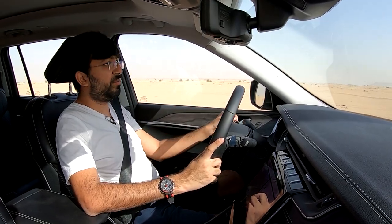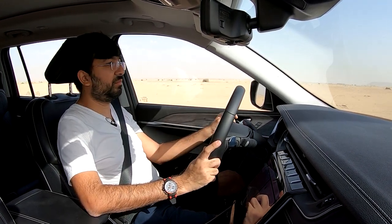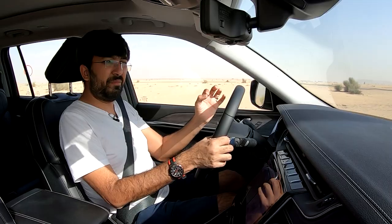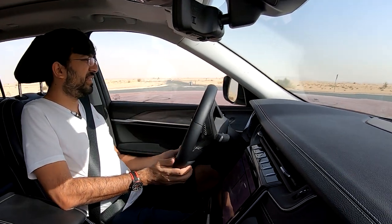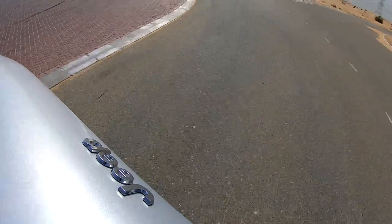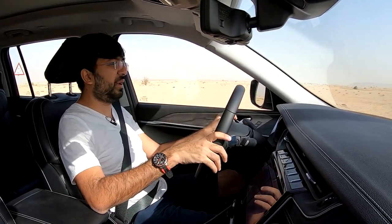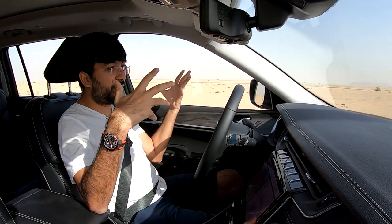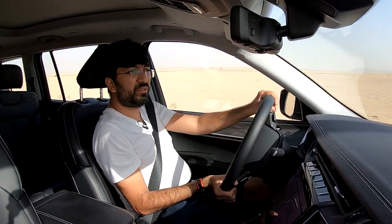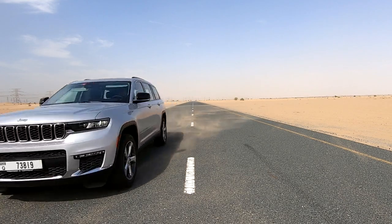After the off-road segment, the reviewer notes it's still a capable four-by-four as Jeep claims. The suspension is set up on the comfort side, with a slight body roll noticeable, making the car feel a little top-heavy. An air suspension option exists but isn't available in this market yet, which would likely help with the roll. A slalom test shows the car takes a moment to shift weight but remains controllable.